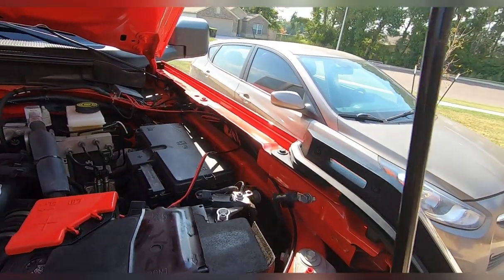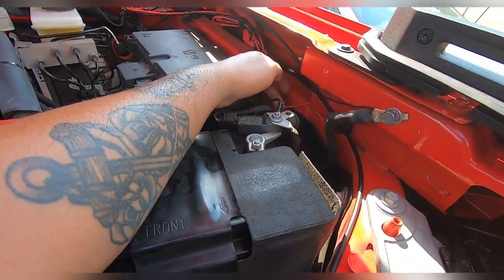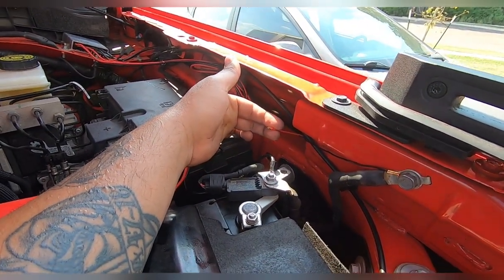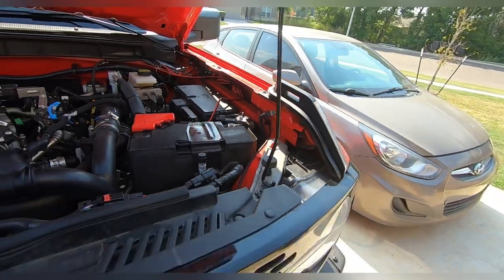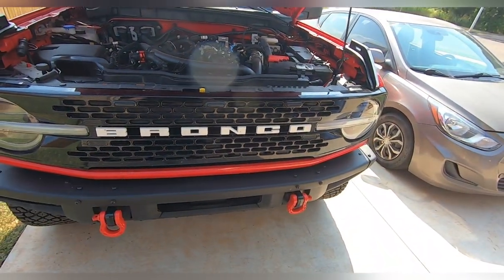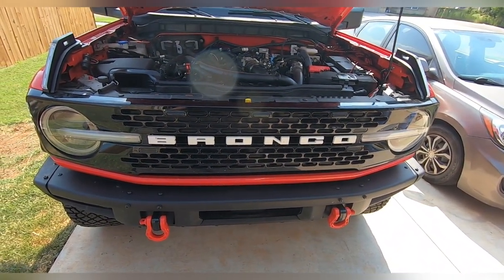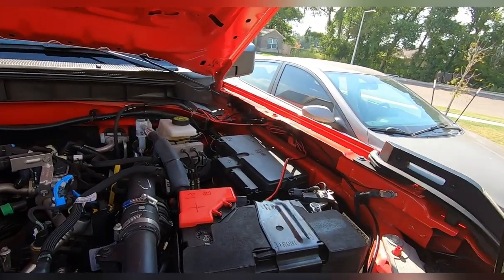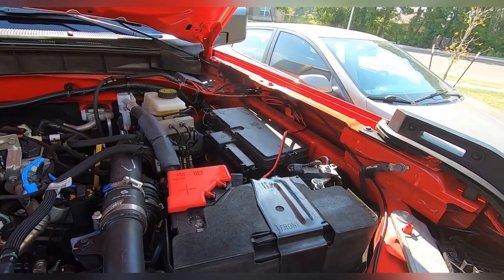Side note — last time I went to the dealership for a bad blinker, they ended up cutting my grill lights, so I'm going to have to go back there. That doesn't affect the blinkers at all — it's just a separate fuse source, so I don't know why they would cut that. Ford guys, that's what happens.